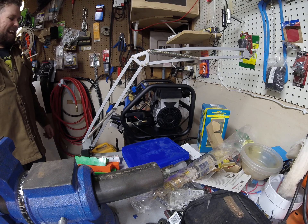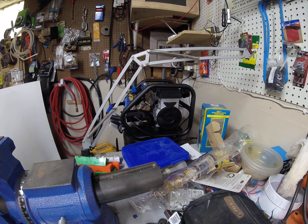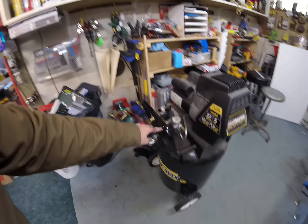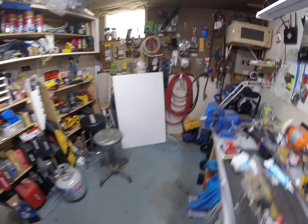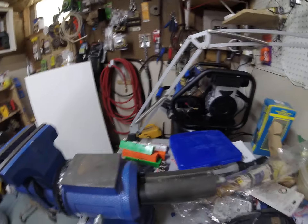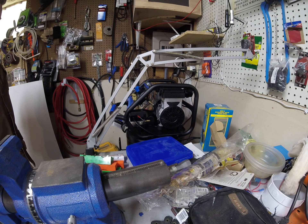That is amazing. Oh my gosh. So different. So again, there's that, and here's the Coleman. Wow. I'm going to be very, very happy with this new compressor. I can just tell. That's fantastic.